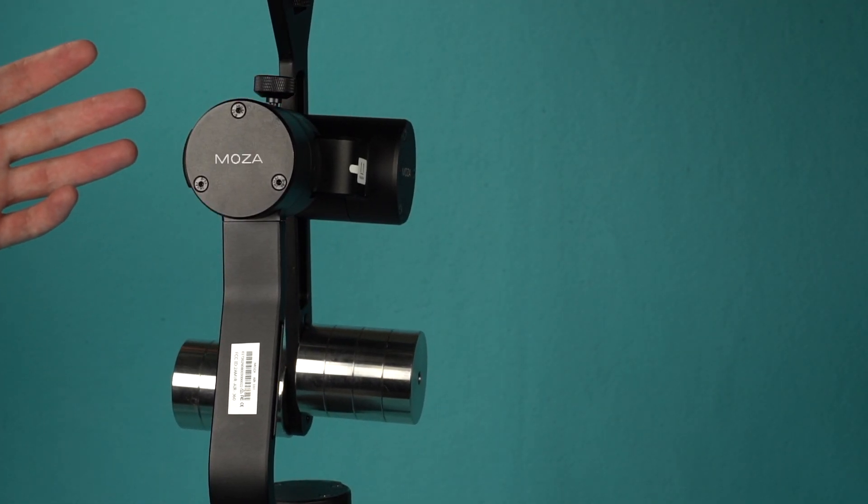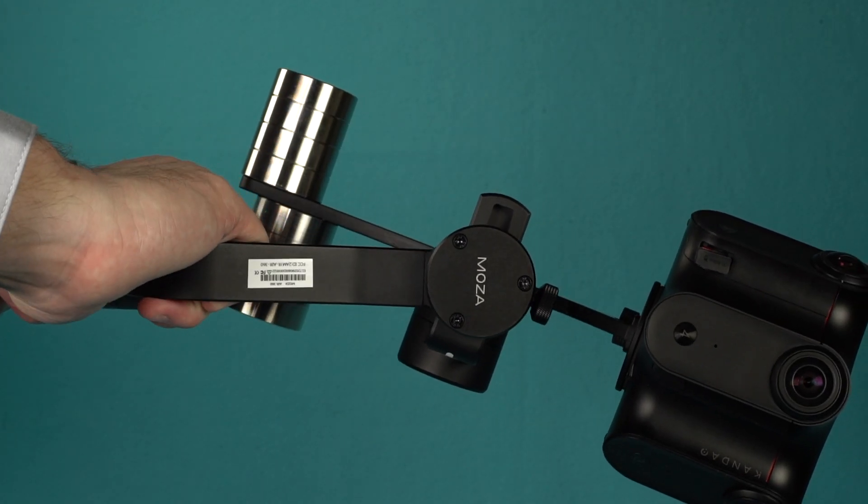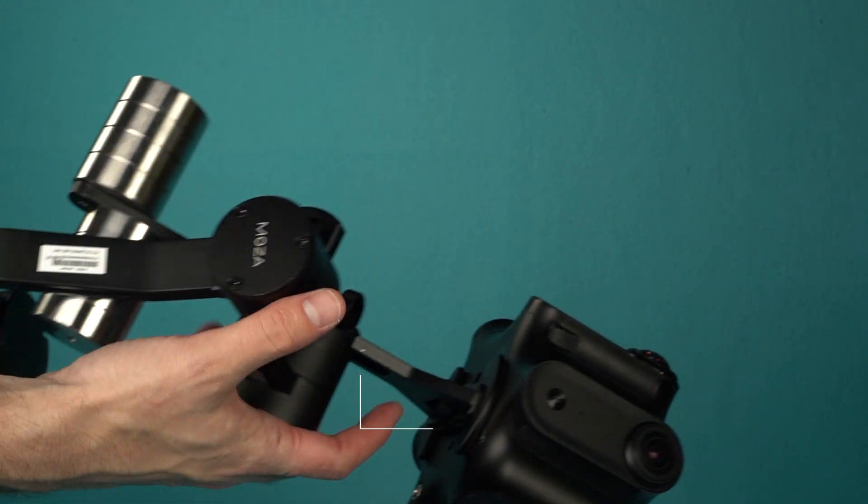The last adjustment is yaw. To test the center of gravity, hold the stabilizer horizontally and watch the yaw arm. If the yaw arm rises or falls, it will need to be adjusted in or out.